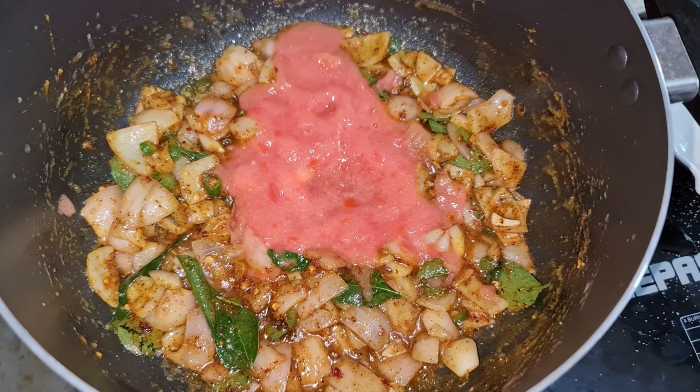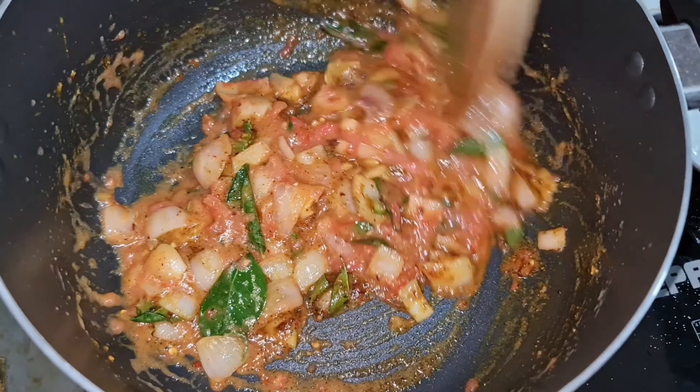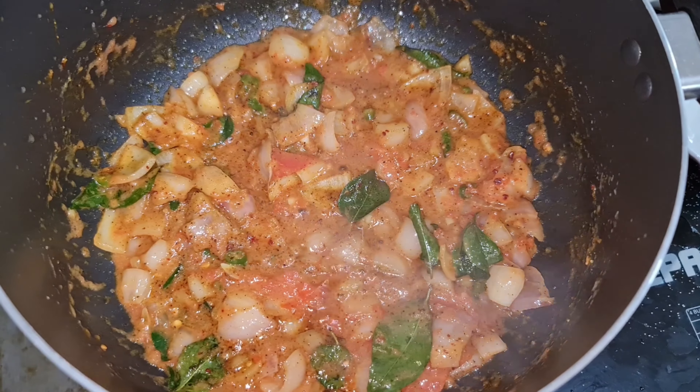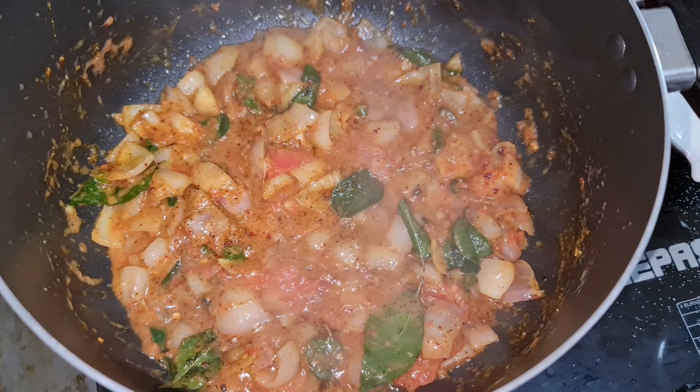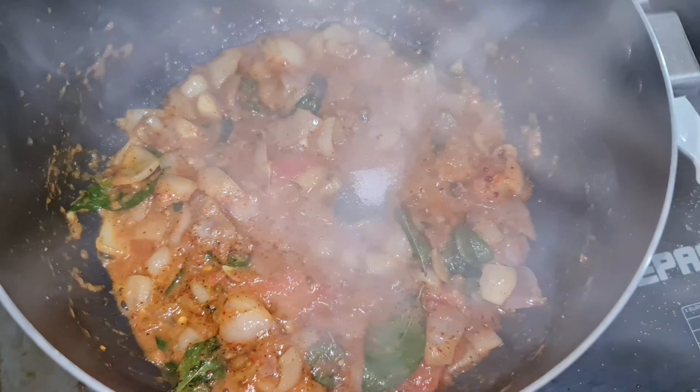Add 1 tomato puree. Salt as per your taste.